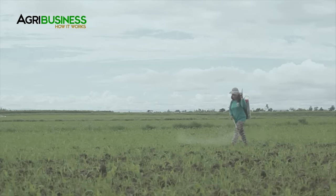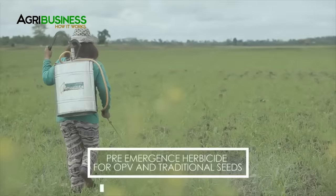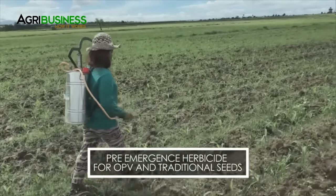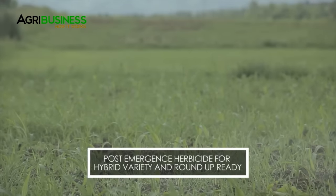Controlling weeds can be done as needed simply by spraying herbicide into the field. Weeds can be controlled either before they germinate by applying pre-emergence herbicide, or after they germinate on the field by applying post-emergence herbicide.